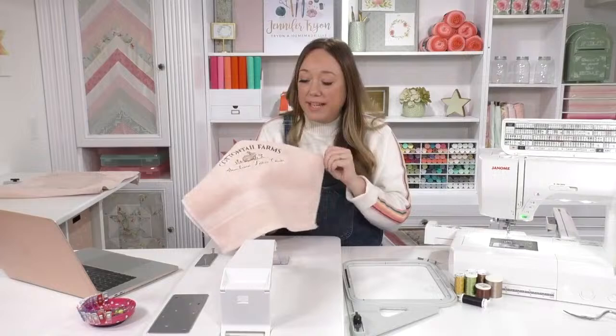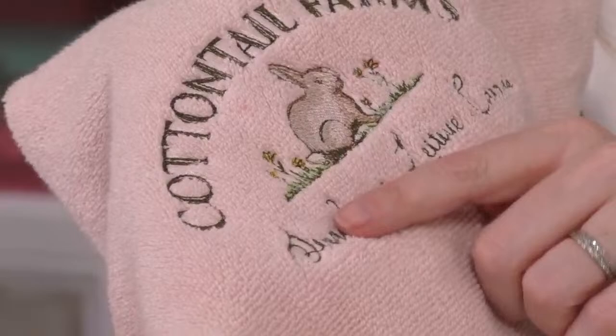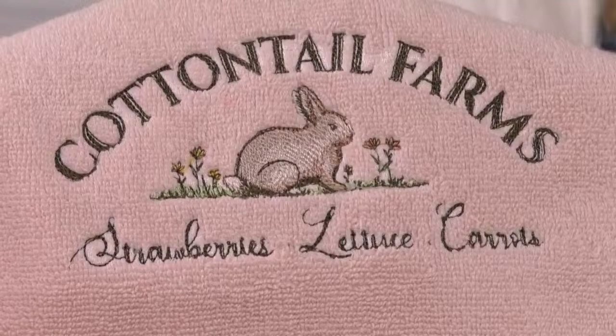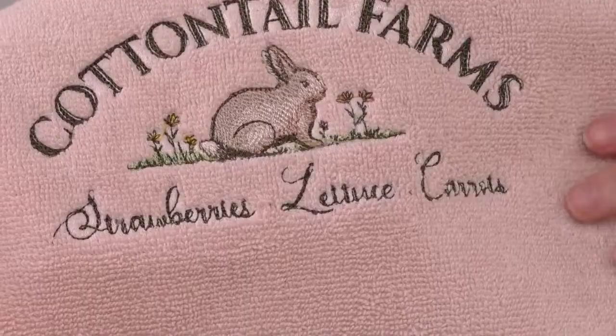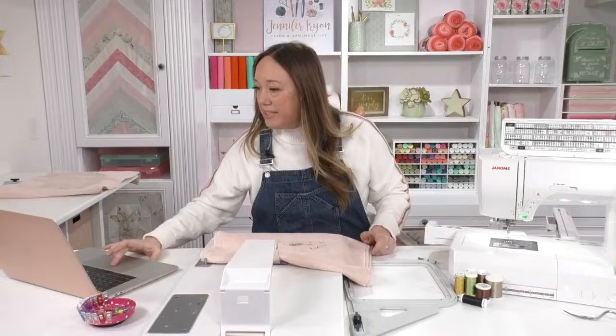These are just store-bought hand towels — I got them at HomeSense, or if you're watching from the US, Home Goods — so they were very inexpensive. But terrycloth has loops in it, called a pile, and if you were to just embroider right on top of the terrycloth you would lose that thread. You wouldn't be able to read strawberries, lettuce, carrots as well as you can right now. I'm going to show you a trick on how your embroidery onto terrycloth will stand out and not get lost in that deep pile.